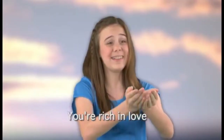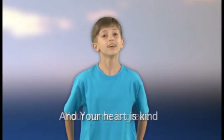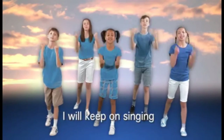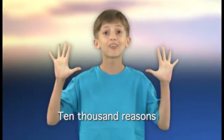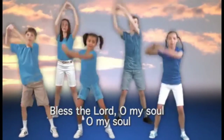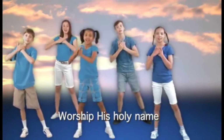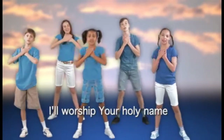You're rich in love and you're slow to anger. Your name is great and your heart is kind. For all your goodness I will keep on singing — ten thousand reasons for my heart to find. Bless the Lord, O my soul, O my soul, worship His holy name. Sing like never before, O my soul — I'll worship Your holy name.